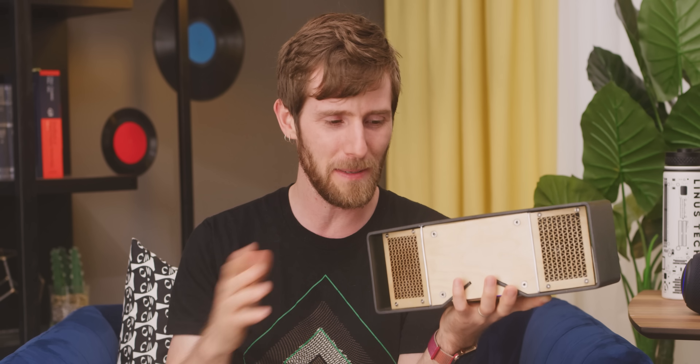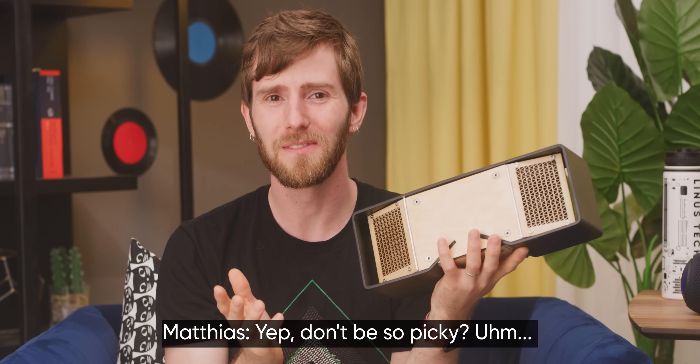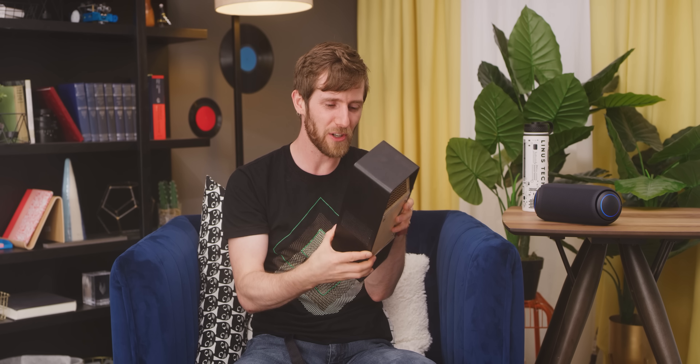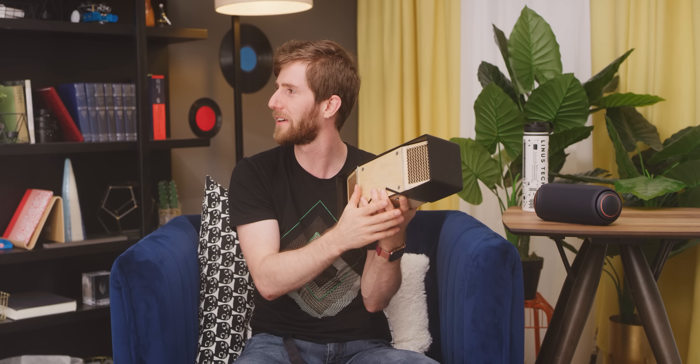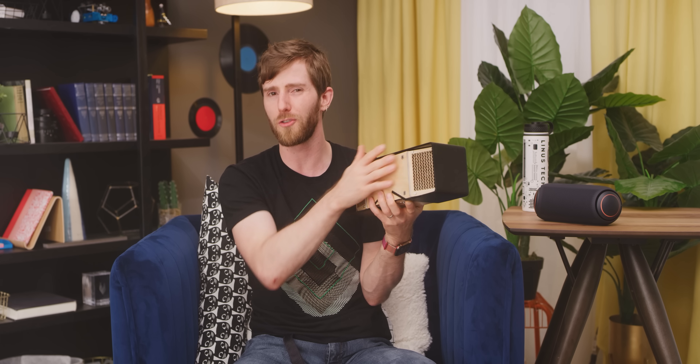How could we have shaved that down? Maybe sand a little less, don't be so picky, don't use three different materials. Maybe spend more on having a subwoofer and better drivers, and a little less on the Scandinavian design — although personally, I think it looks wonderful, even if it ended up getting its butt kicked by an off-the-shelf solution.